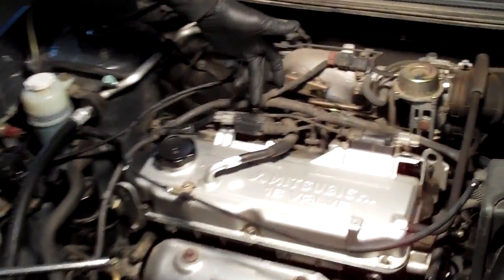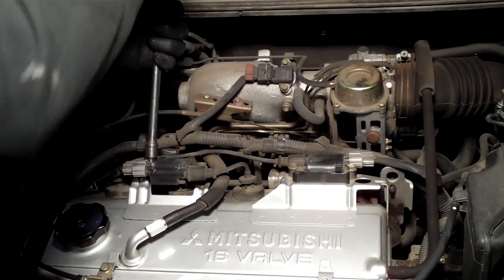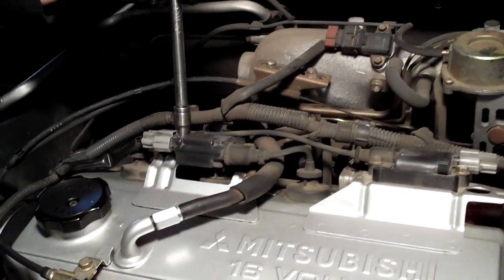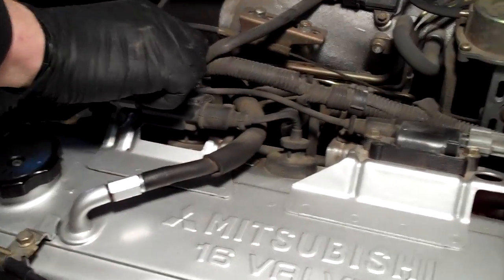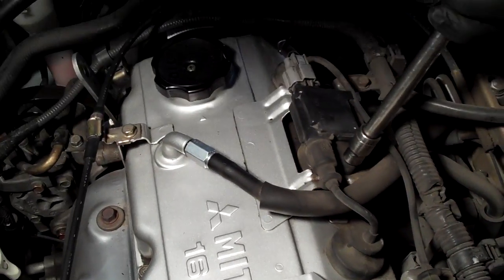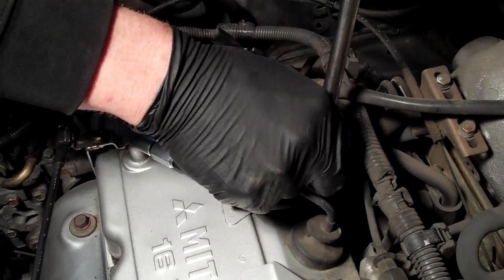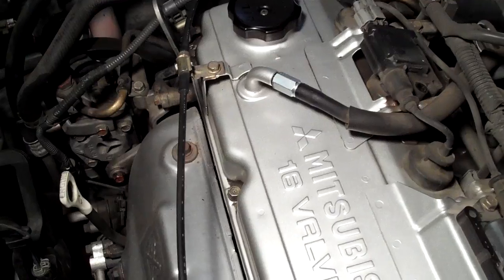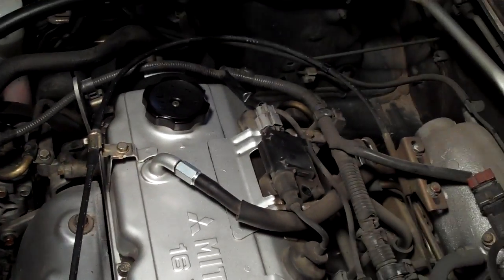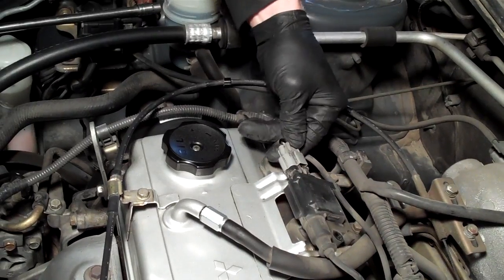Your spark plugs are located in each of these. What you'll need to do is pull off the ignition coil. I like to use an extension so I can just spin it, and I've got a magnet dish to catch stuff. You want to pull the coils off, and as you do so, twist them back and forth — the plastic kind of gets stuck on there. I'll unplug this one: just push the buckle in and then pull it back.